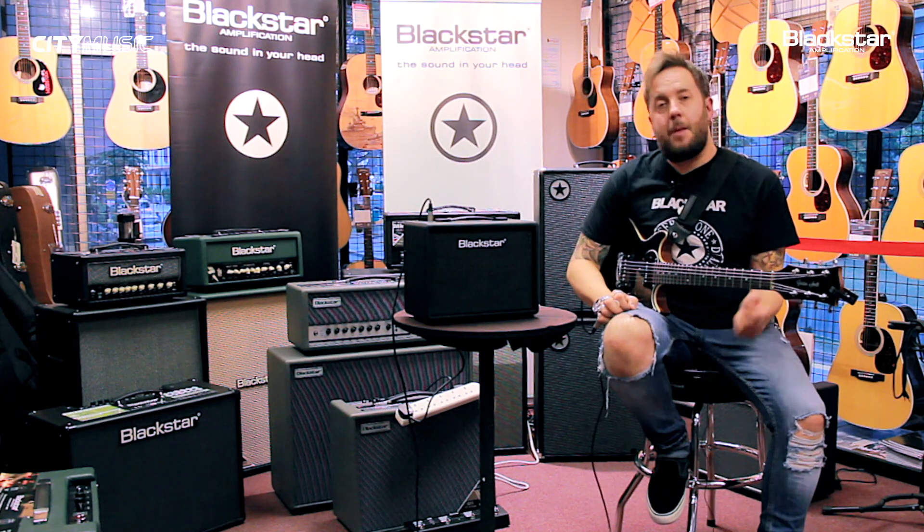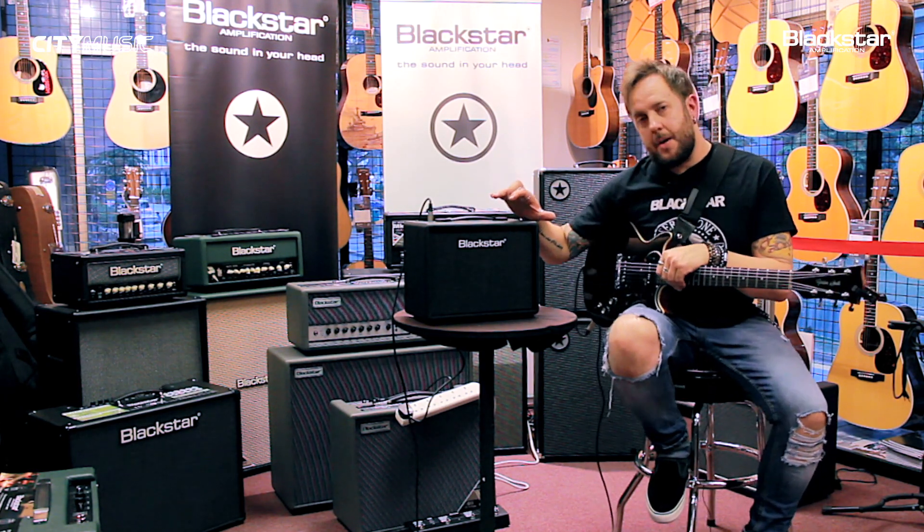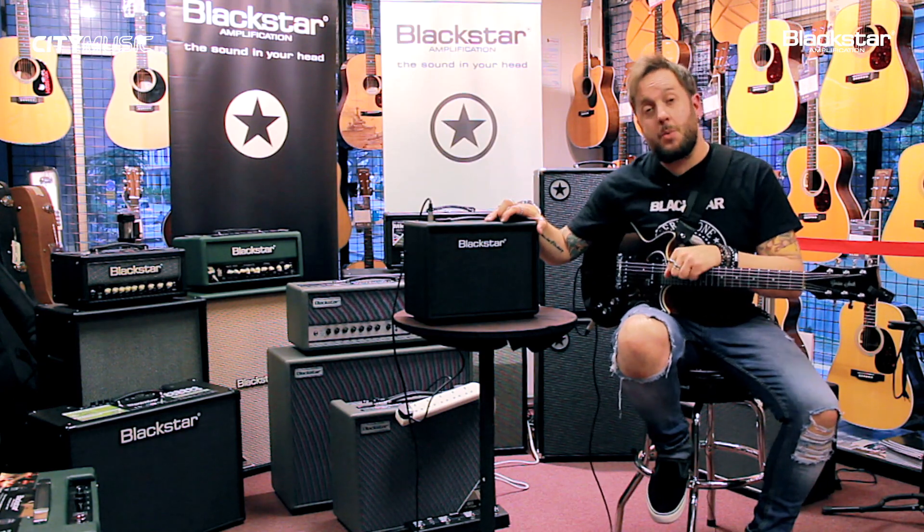Okay, so thanks for watching. I've been Steve from Blackstar UK and this is the LT Echo 15 — come check it out, thanks for watching.